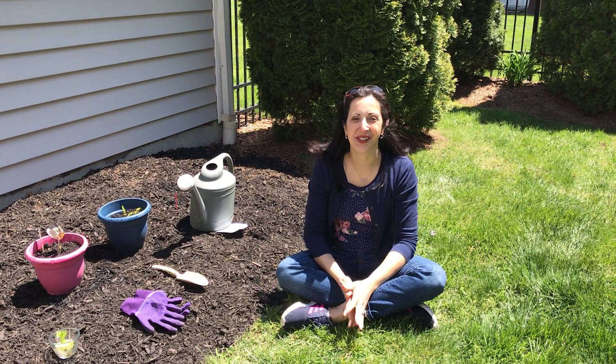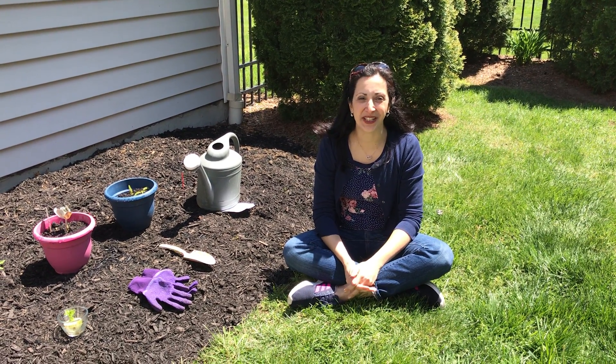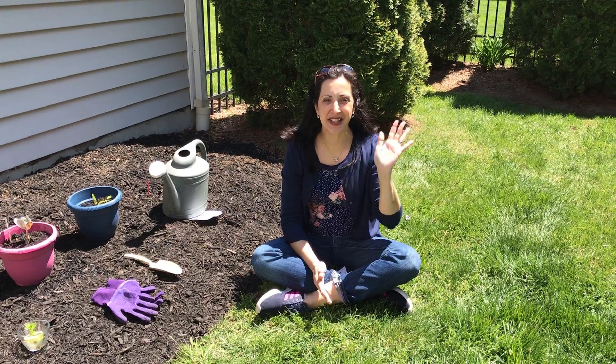Hello preschool! Welcome to my gardening video. I miss you and I wanted to show you what I've been up to while we've been away. It's a beautiful sunshiny day so I'm glad to be outside today.